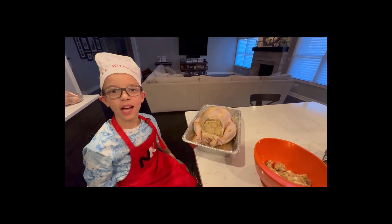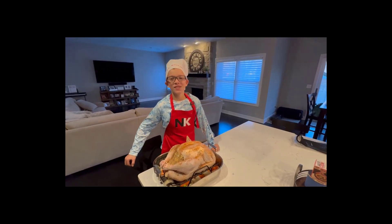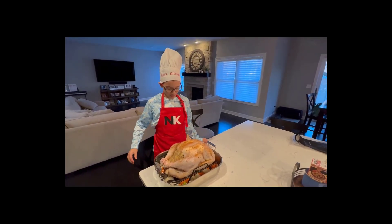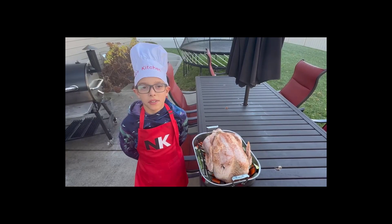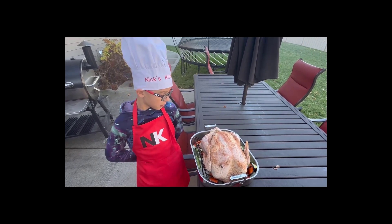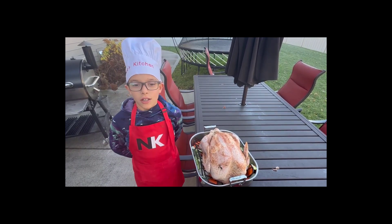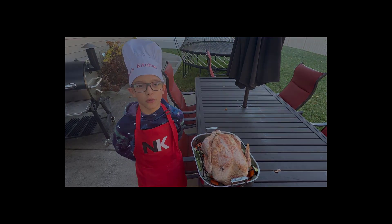Now that we're done, it's time to tie it up and put it on the smoker. We seasoned it, we stuffed it, and now it's time to put it on the smoker. Now that we've seasoned the turkey, stuffed the turkey, and tied the turkey, we're going to put the turkey in the smoker at 350 degrees.